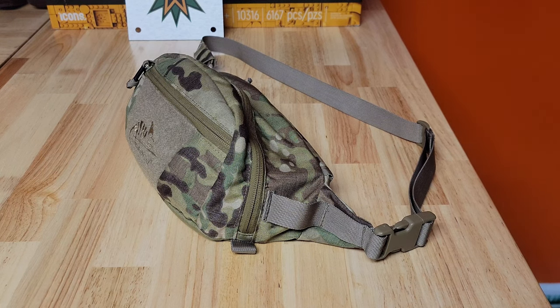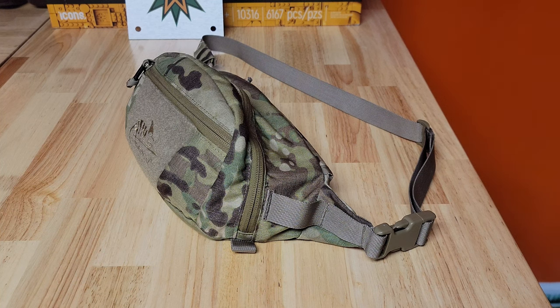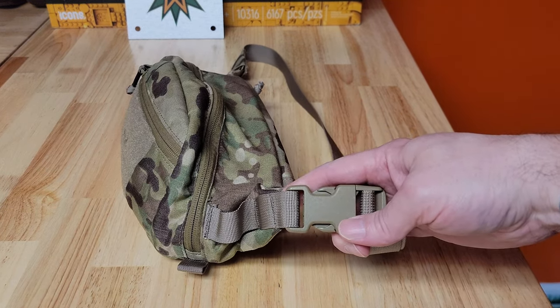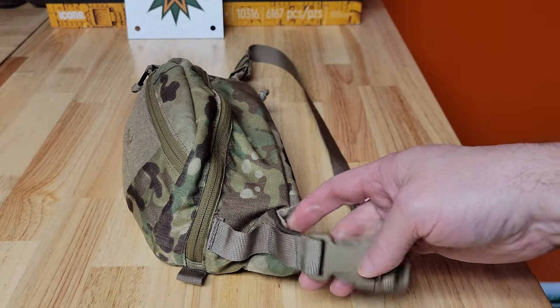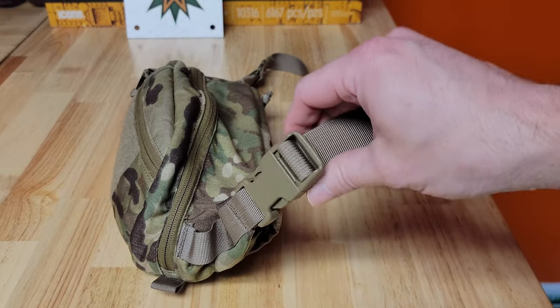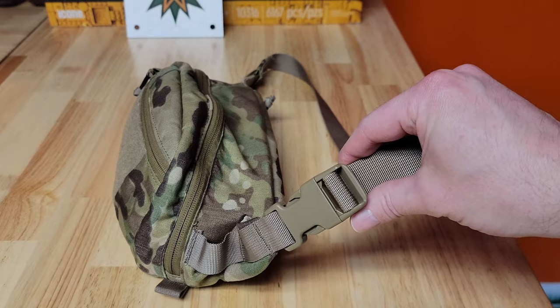Let me start by going over the most important feature in any waist pack, fanny pack, whatever you want to call it. This is the most important feature you're going to want to look for above and beyond anything, and it's probably not what you think. It is not the storage size, not the number of pockets, not what it's made out of. It is the waist belt. Having worn half a dozen of these over the last couple of years, I promise you this waist belt is the most important feature.